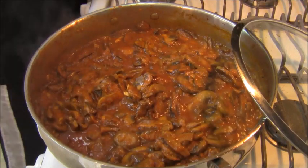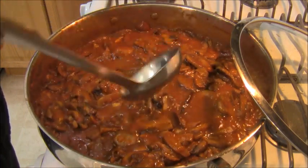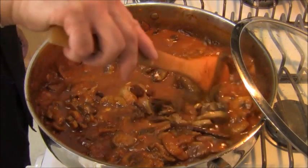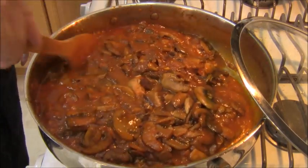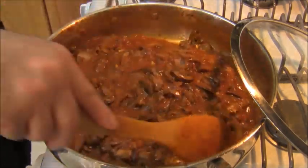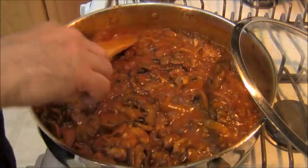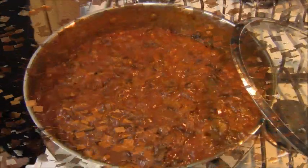The ragu is still cooking and the liquids have reduced a bit. I'm adding a little more chicken stock — just enough to keep the mushrooms covered. I'll allow this liquid to reduce again, then add my final one or two ladles of stock to the ragu, let it reduce to a consistency I like, and then make the polenta.